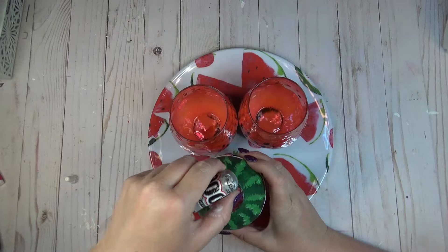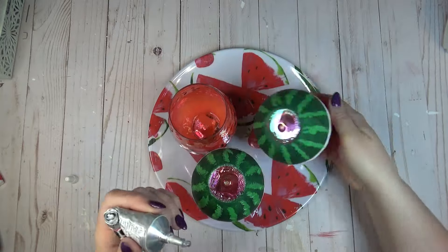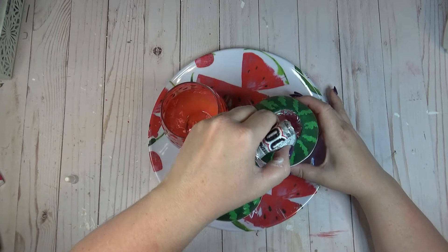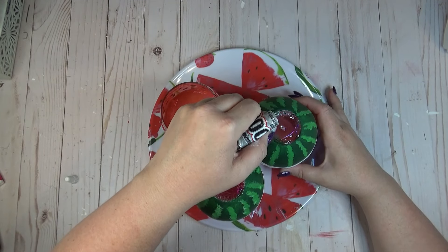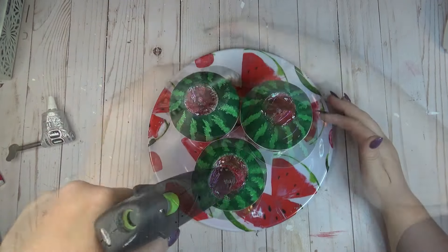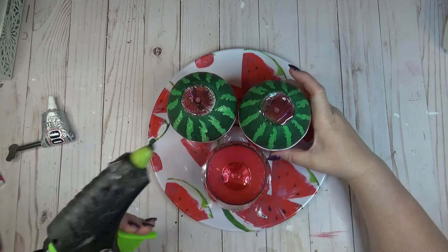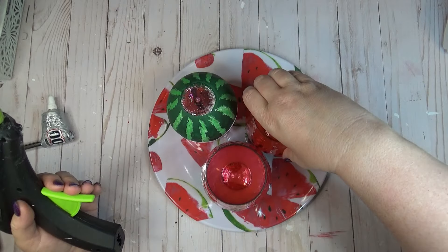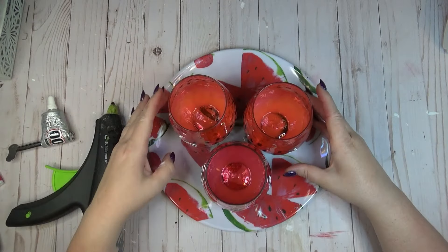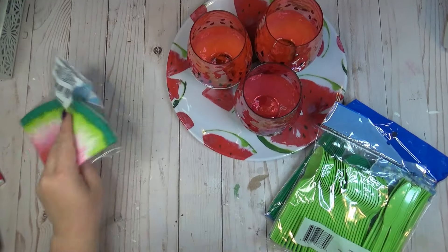After the paint was dry on all three glasses, I laid them out in the center of my plate. I used E6000 for a really strong bond between the two plastics, and also some hot glue just for a short-term hold. I put the E6000 around where the raised part of the glass would touch the plate, and hot glue right in the very center, then placed everything back down on the charger plate.